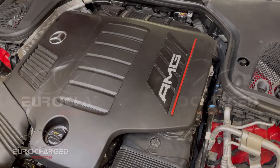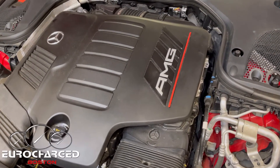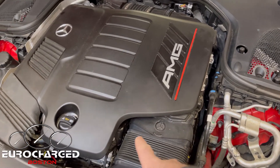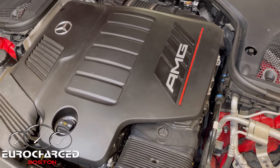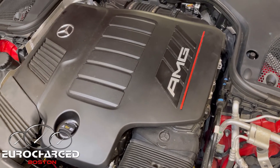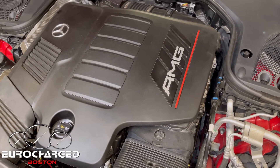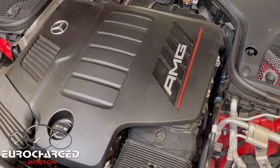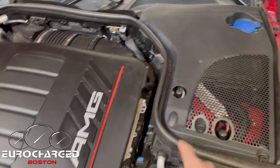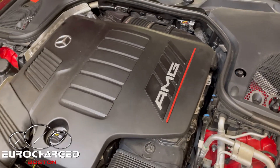Hello and welcome to Eurocharged Boston. Today we're talking about removing the ECU in 53 and newer 43 models. We have the M256 engine, the newer generation straight-6 engine. You're going to see it on most of the entry-level AMGs going forward — the 43 and all of the 53s. The ECU is either located in this area in some models, or in the GT for example, it's going to be on top of the engine.